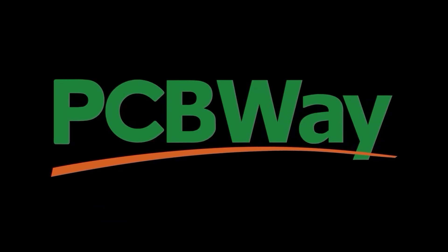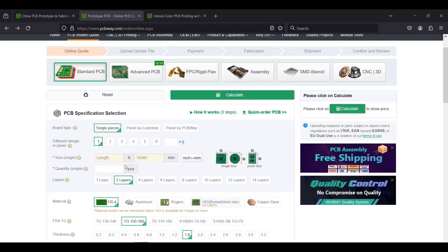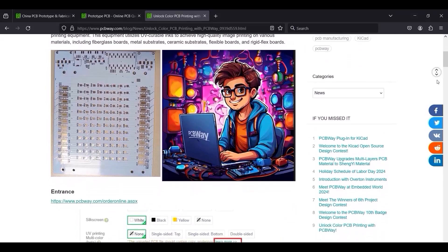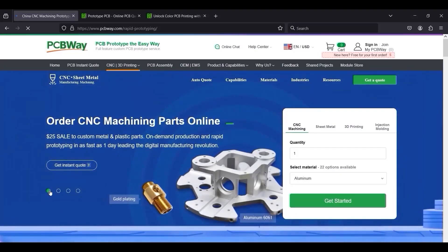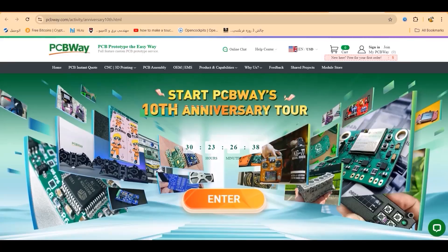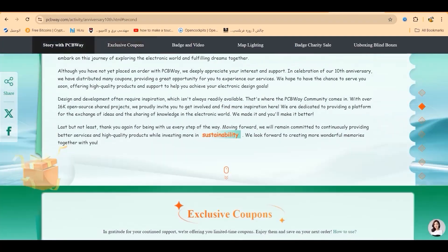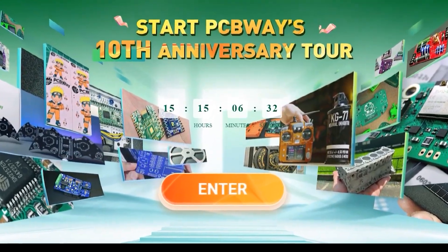This video is sponsored by PCBWay, a leading company with more than 10 years of experience in PCB design and manufacturing. Recently they added UV printing technology to their services. They also offer CNC machining, 3D printing, sheet metal fabrication and more. This year they are celebrating their 10th anniversary where you can win budgets and exclusive rewards — this offer has been extended until the end of this month. Learn more at PCBWay.com.